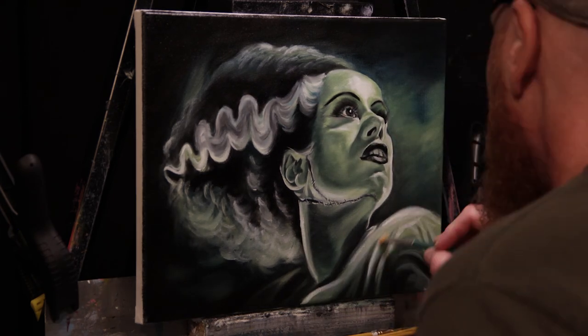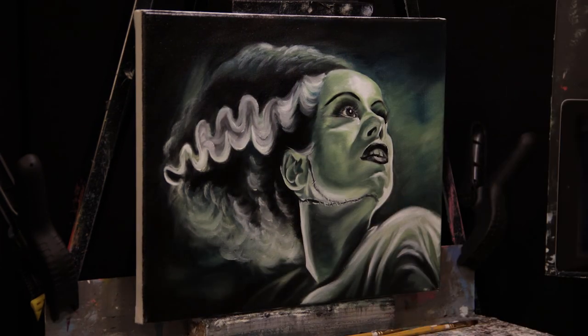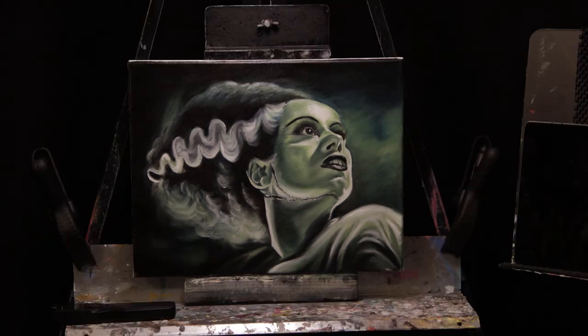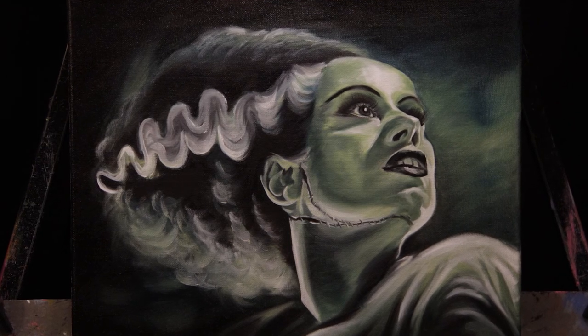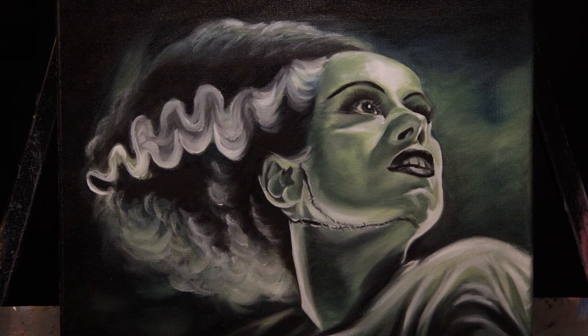I hope you guys have enjoyed this. We're getting ready to finish this one up. If you do enjoy it, stick around — we're going to do Frankenstein's monster next and a whole bunch of others. Don't forget to subscribe to the channel or check my Instagram out at Wes Flannery. I hope to see you real soon. It's been fun and spooky. Bye!